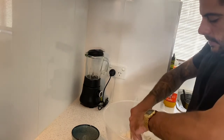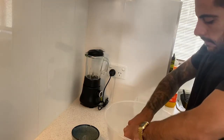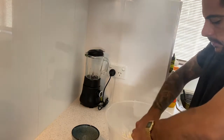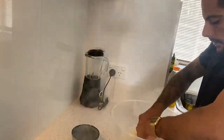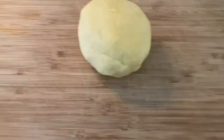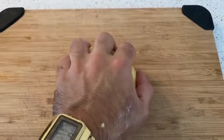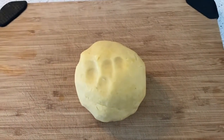It's important to use the tips of your fingers, just crumbling the butter with the flour. As you can see, our dough is ready — it's nice and firm.